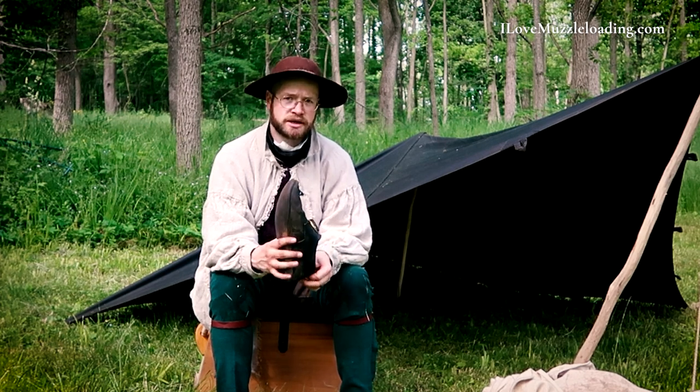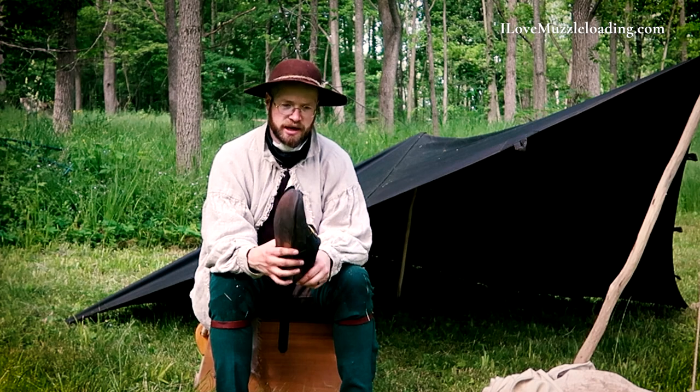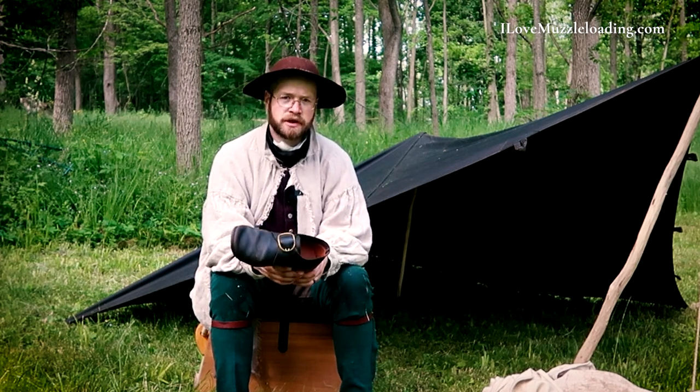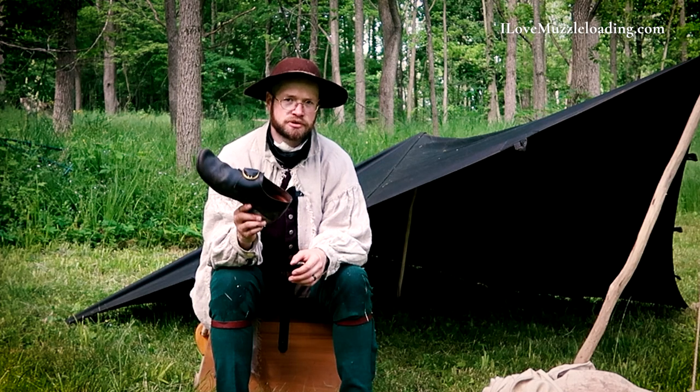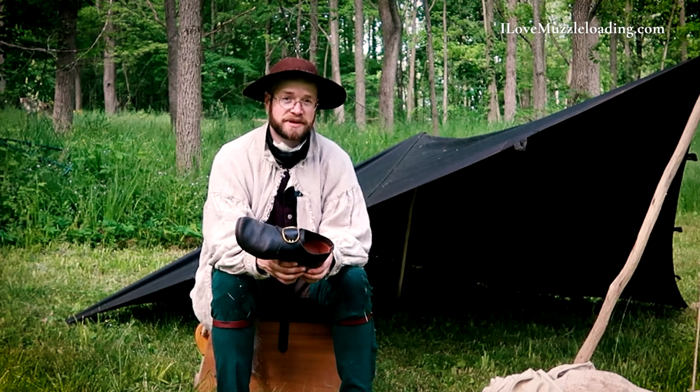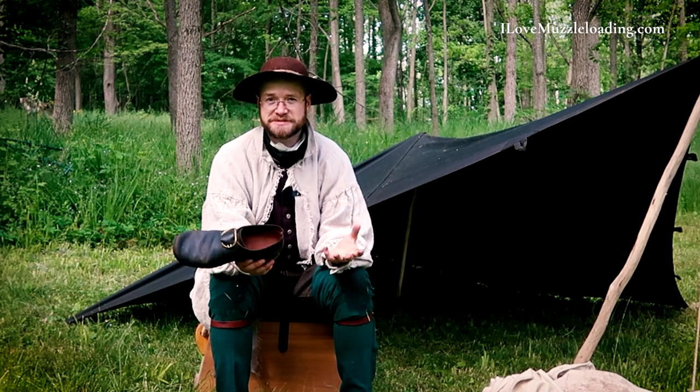It was a lot of blood, sweat, and tears to make that happen. And when we consider — not making light of it at all — that they were doing it in 18th century footwear, that makes it all the more meaningful. Let me explain to you why I say that.